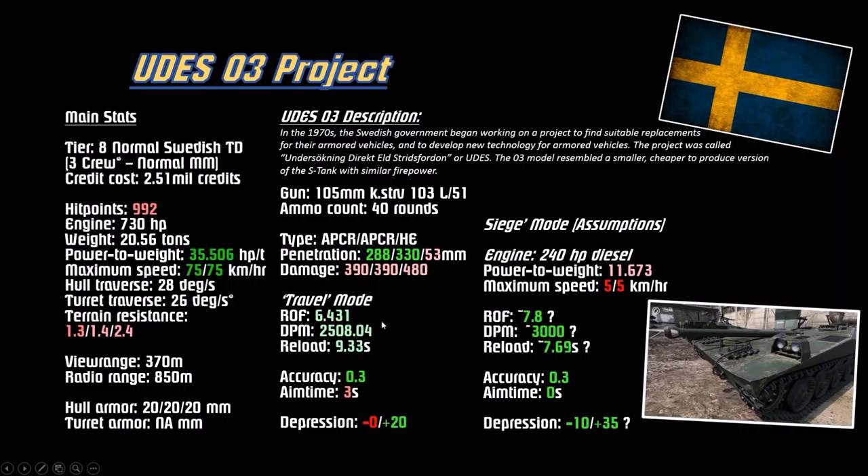The 2500 DPM looks like a placeholder stat, very similar to the tier 10 and tier 9. Accuracy is still like the tier 10 at 0.3, taking 3 seconds to aim. For this gun in travel mode you have 20 degrees of elevation, so you could still aim upwards theoretically, but it still takes three seconds to aim. You can shift into siege mode, which presumably increases the DPM - no screenshots or sample videos available. Presumably around 3000 DPM in siege mode with 10 degrees of gun depression and 35 elevation, similar to the usual S-tank configuration.